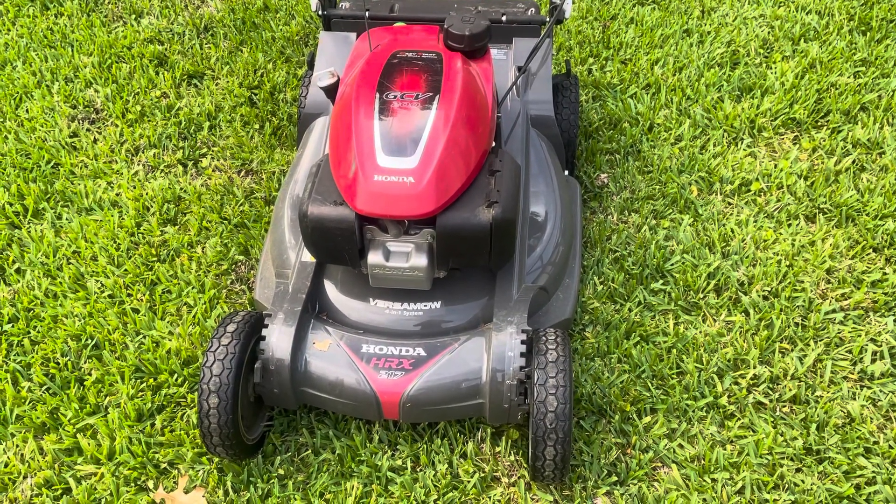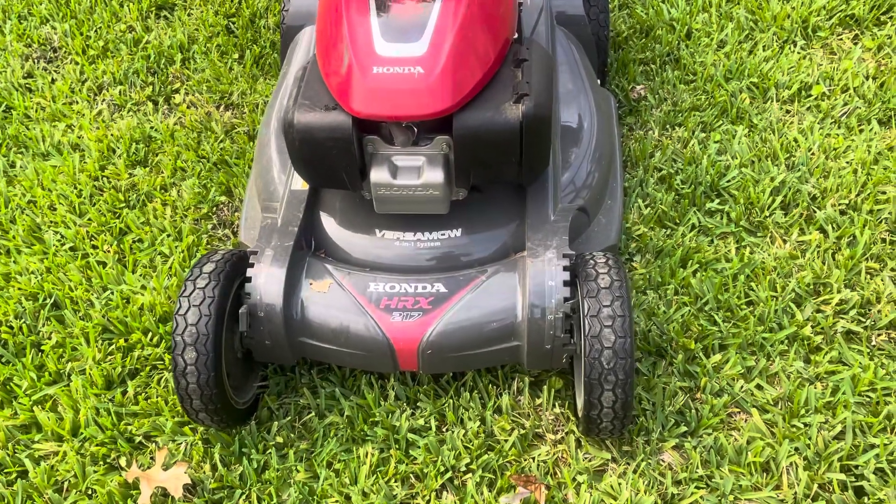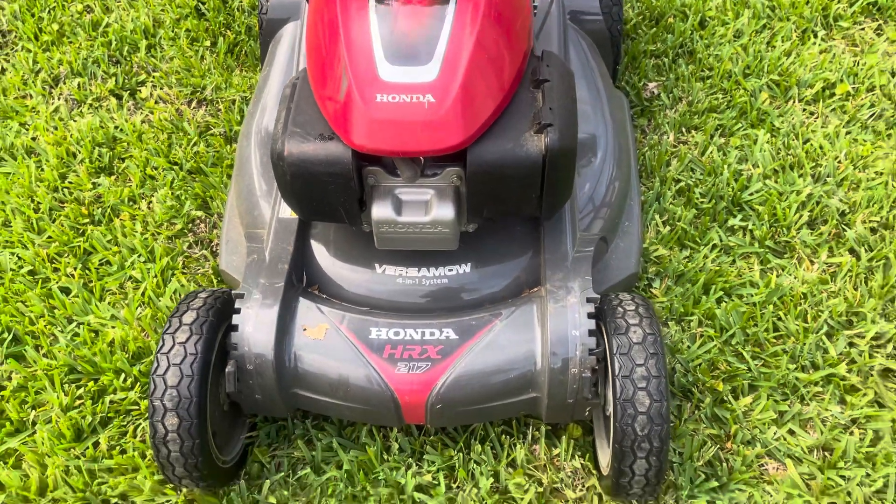Hello again everyone, it's Randy, your Sewing Machine Man, and today what we're looking at is a Honda. Honda Sewing Machine? Nope. This is a Honda Lawnmower. It's my Honda Lawnmower. I had it for about a year.